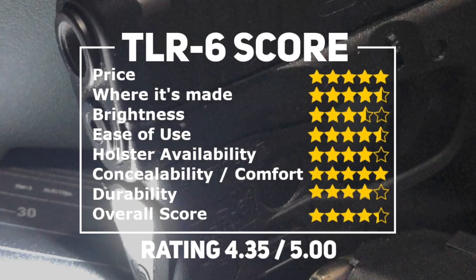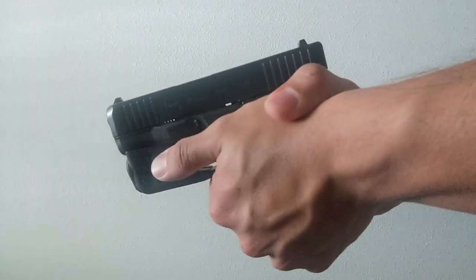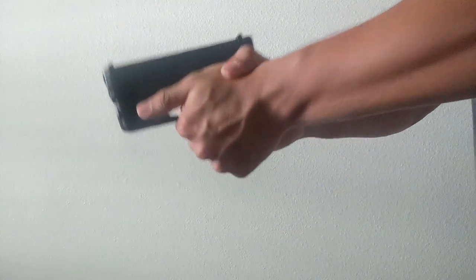In regards to home defense, the TLR-6 gets our honest good-to-go rating. The TLR-6 is basically a line of flashlights specifically molded to popular handguns that don't have a rail. In this sense, the TLR-6 serves a niche market — for example, it's realistically the only flashlight option without a rail adapter for my Glock 26. I'll discuss rail frame adapters in another video.